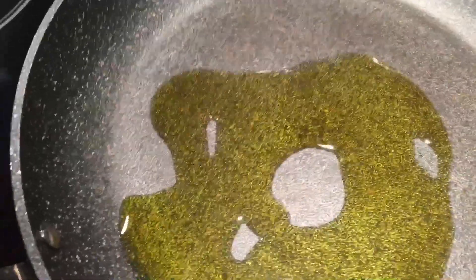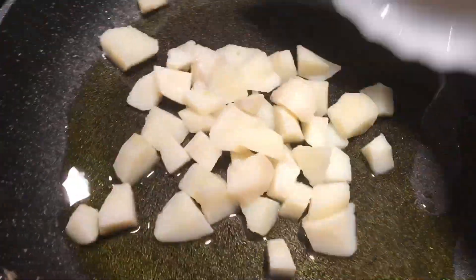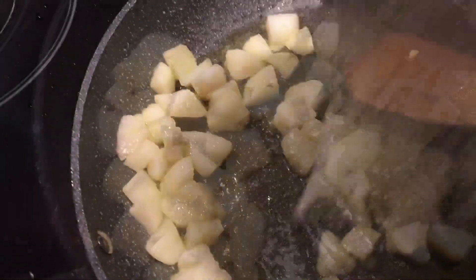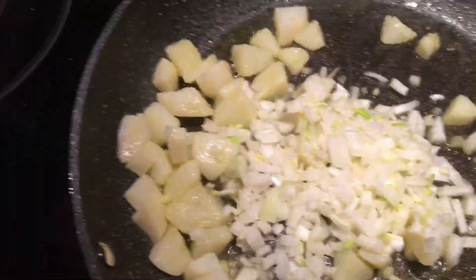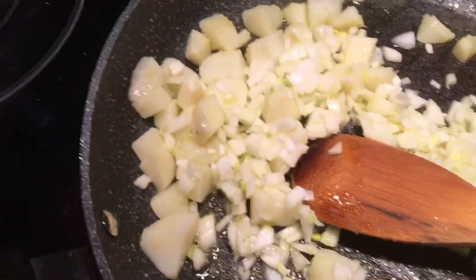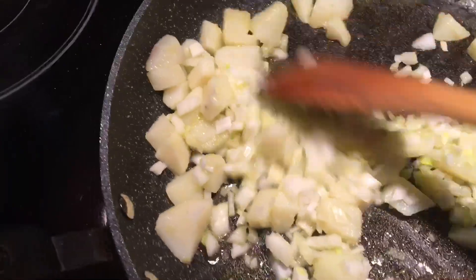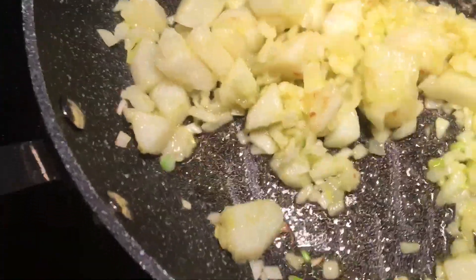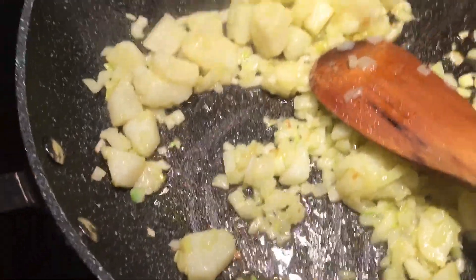Cooking on medium heat, number four. We're going to add about three to four tablespoons of extra virgin olive oil and warm it up. We'll start with our potatoes, sauté them for about a minute, mixing well until they get a little bit of color — not too much. Once the onions are starting to give a nice aroma, we're going to add the mushrooms.